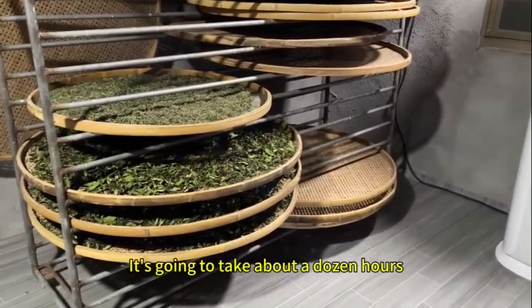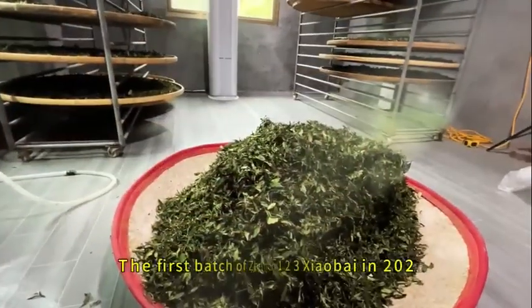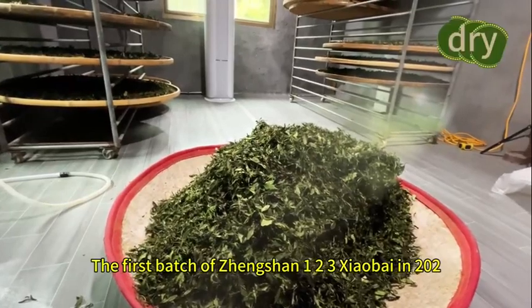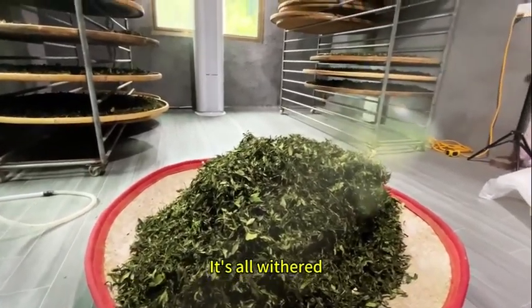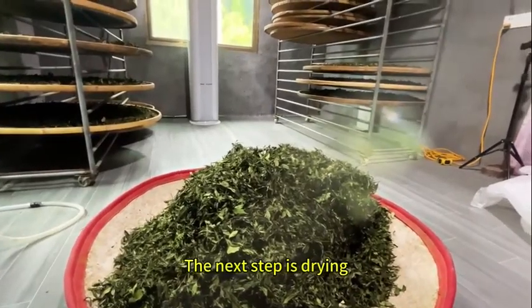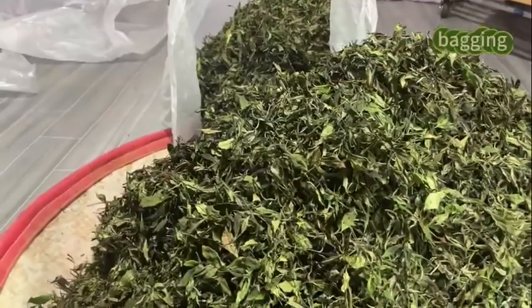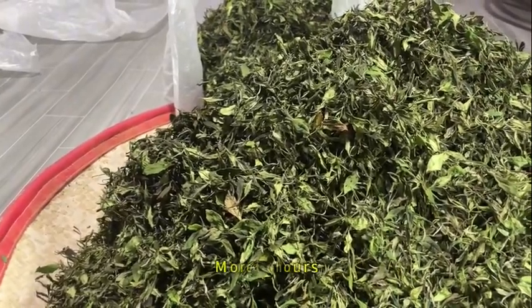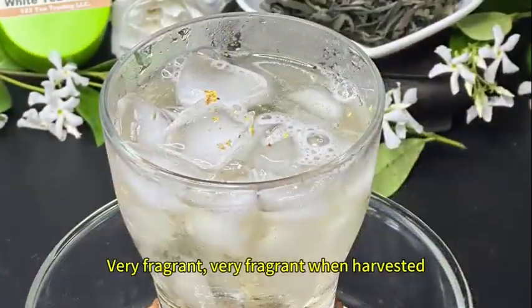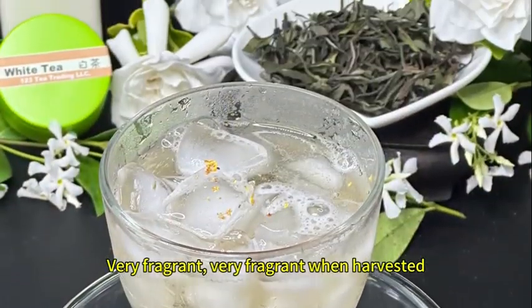The first batch of Jing Shan 123 small white tea in 2024 is ready to be taken off the shelves today — it's all withered. The next step is drying small white tea in bags. I did it for three days and three nights, more than 70 hours. Very fragrant when harvested.